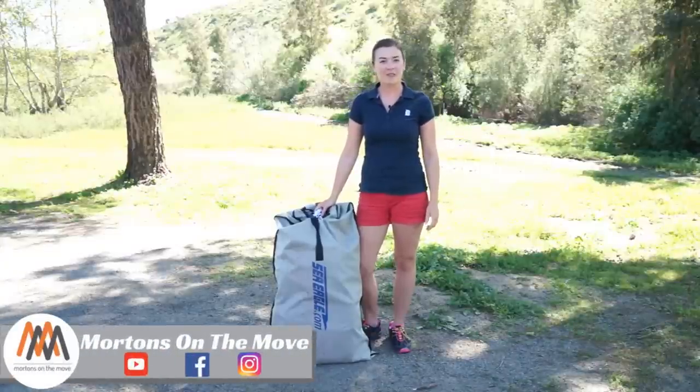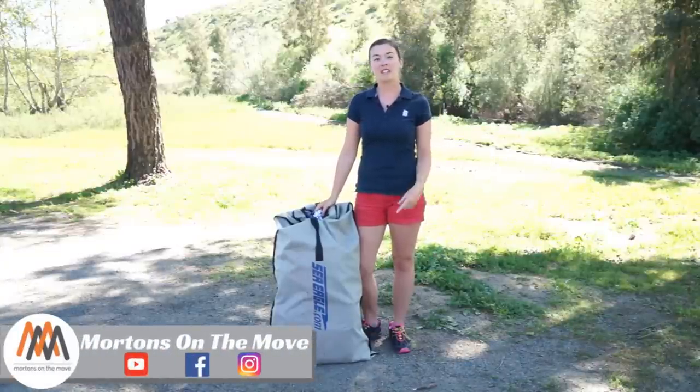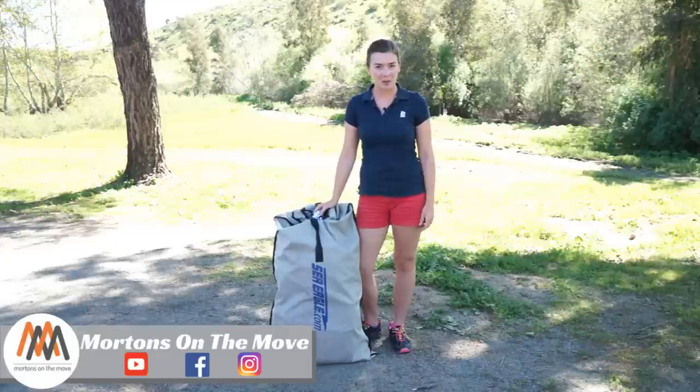Welcome to Road Gear Reviews. I'm Caitlin from Morton's On The Move and today we're taking a look at the Sea Eagle Inflatable Sport Kayak.